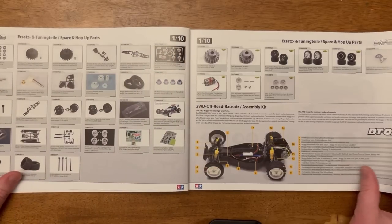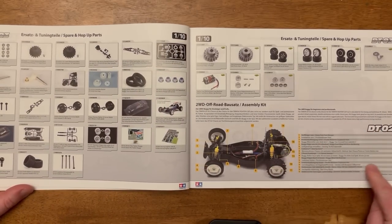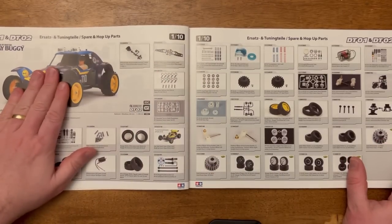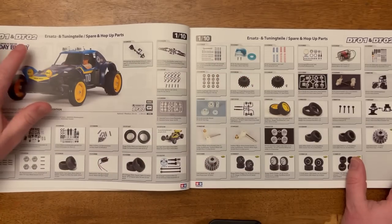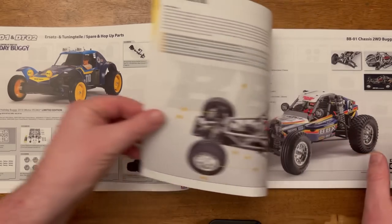Another page of hop-ups for the DT03, and then down here we've got the DT02 chassis. On the following page you've got the Holiday Buggy variant, the Sun Viper is down here, and all the hop-ups available for the DT02. The DT01 is also included in the hop-ups on that page.